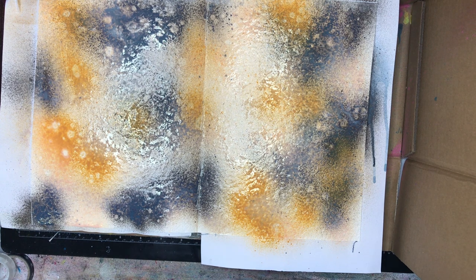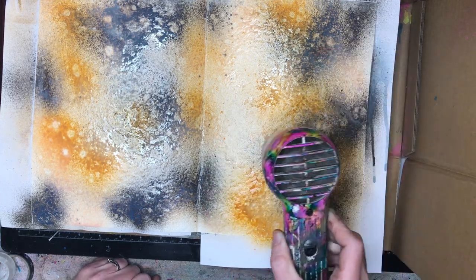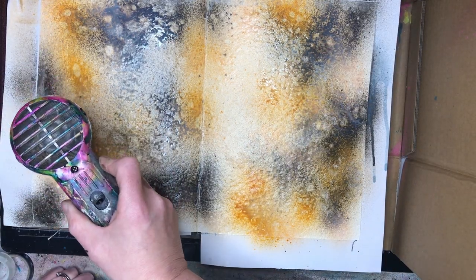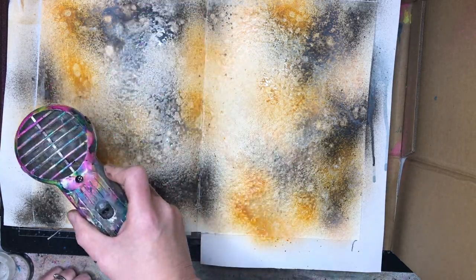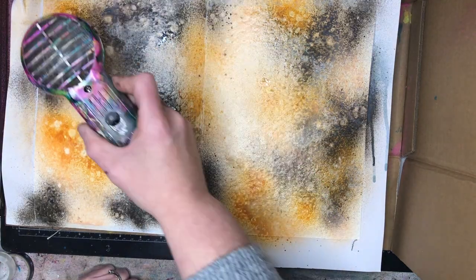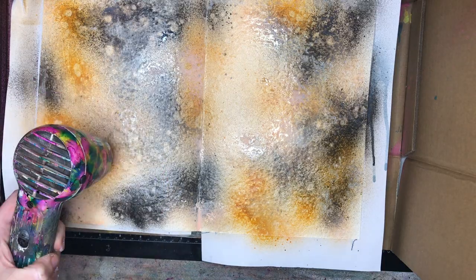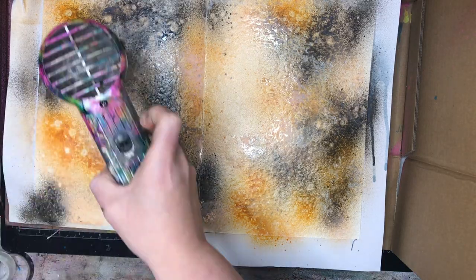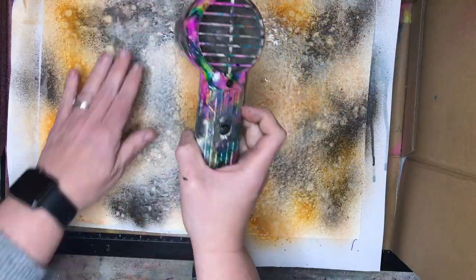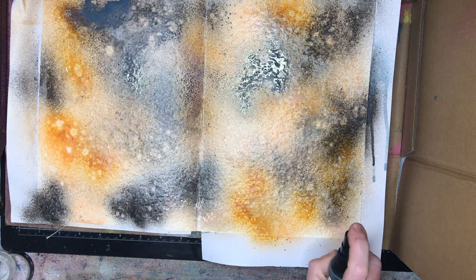The gloss sprays I'm using are sand, apricot, gilt, and medieval. The gilt and medieval have a metallic shine — I think they have mica powders in them — so they get a beautiful glow on the page. You can see that putting the sprays over the gesso gives you that beautiful resist, those pockets of color resisting against each other, which gives a really aged, worn, grungy effect.